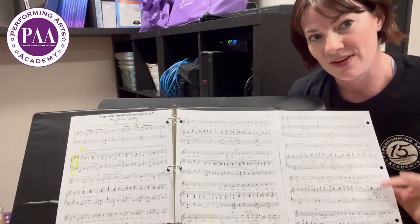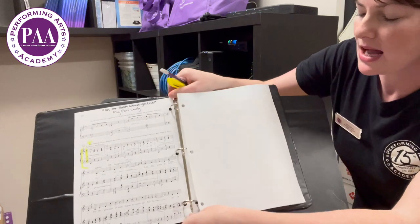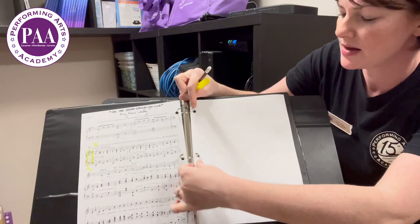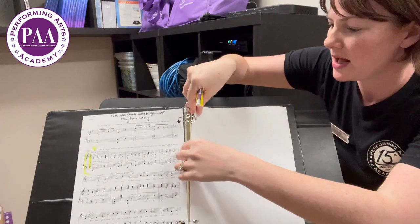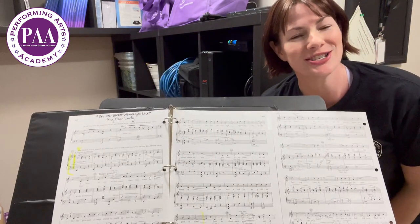I got really fancy and I hole punched the right side of the music so that I can close this baby up when I'm going to my audition. Just place it right in here like a little book. Now it's nice and flat, I can close my binder. When I get to the audition, I can open it up and go like this — no page turns.